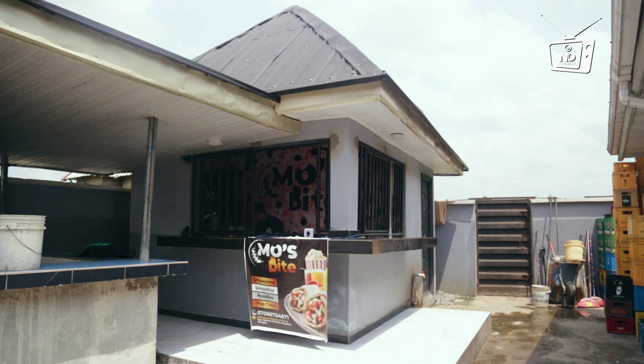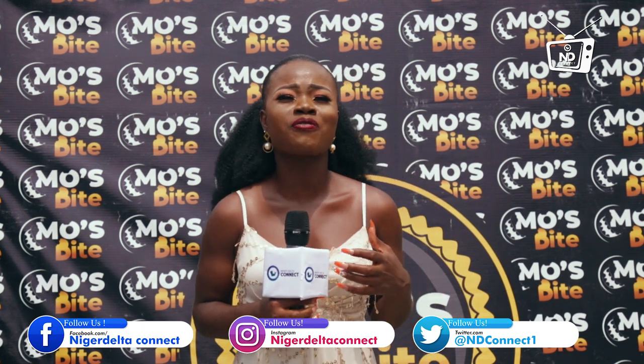Right now we are at Moe Spice where they make amazing shawarma. Some of the health and nutritious benefits of shawarma is that it provides your body carbohydrates, protein and vitamins. So who wouldn't want to eat shawarma? Let's go in for the process.